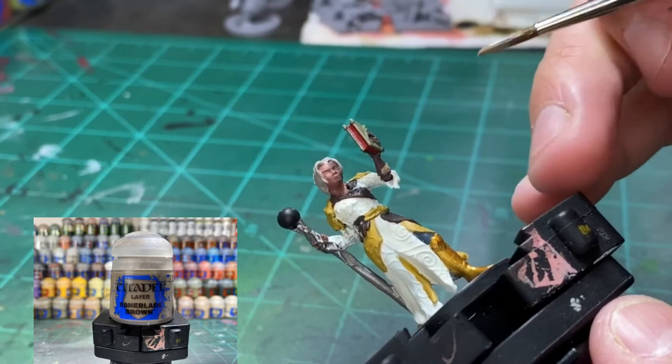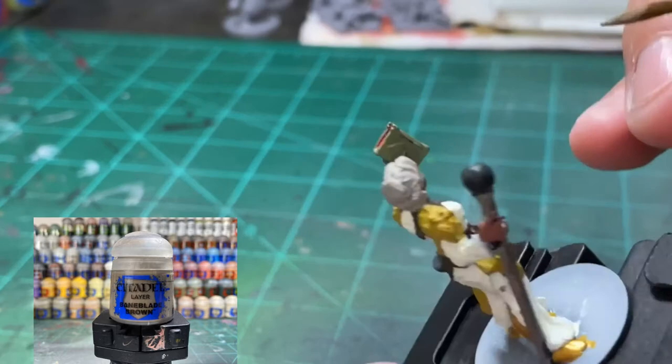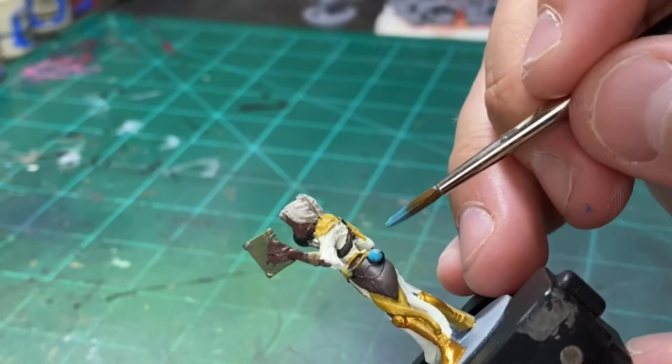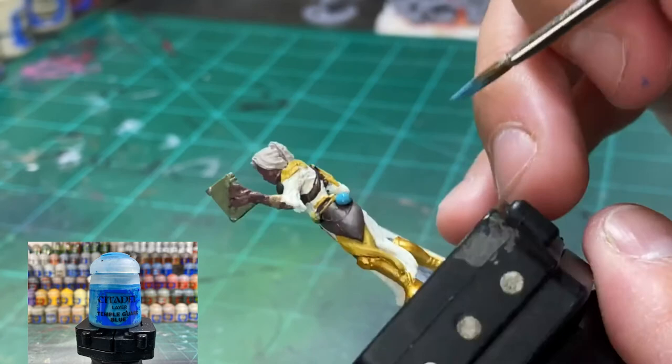A little undercoat on the hands — a little Baneblade Brown, hit that real quick. The corners of the book, a little Leadbelcher — if you already did this, skip it. Good on you for listening. For the sacks, or the vial of something, or little purse — something magical — a little Temple Guard Blue, hit that up.